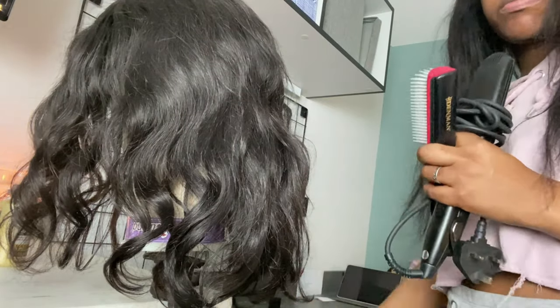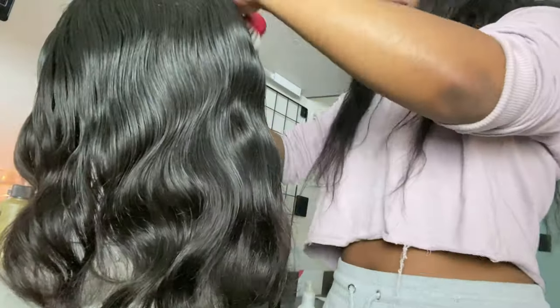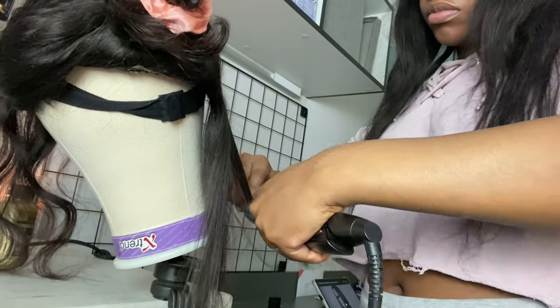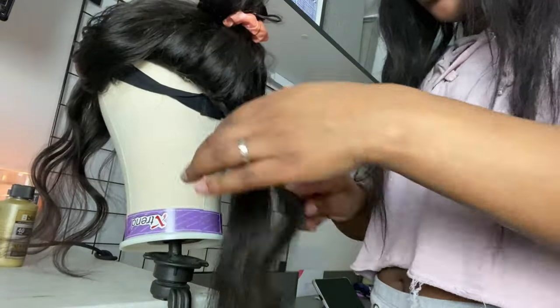Tools: a straightener that brushes, spray bottle, and a tooth comb. I'm gonna go in with the spray bottle and just douse my hair with water, then brush it out so it makes the straightening process easier. This part is self-explanatory - you guys know how to straighten hair. I'm going in to straighten the hair on the mannequin head because it's a wig, not actually my head.